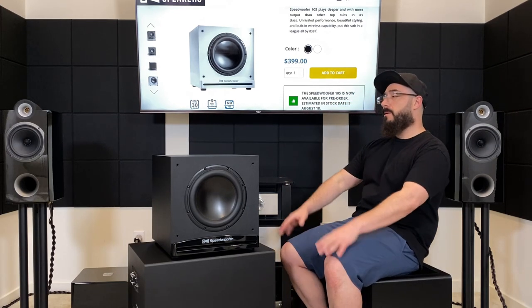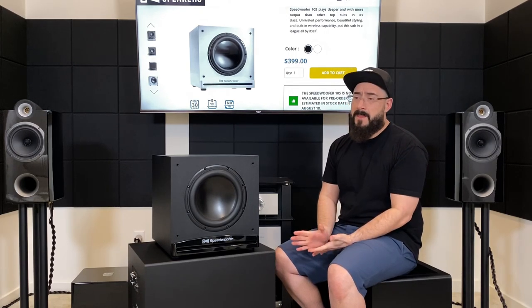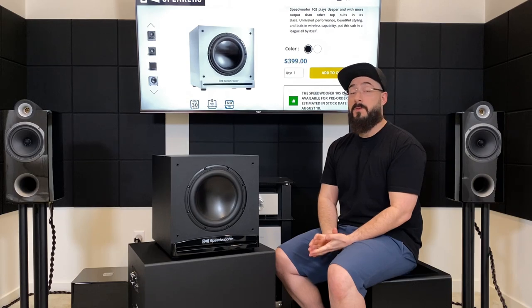Essentially what I'm saying is this is really, really good at $400. I'm not going to sit here and pretend that it can compete with something twice its price, because that's just not the case — it's not something I really believe is true for the most part.